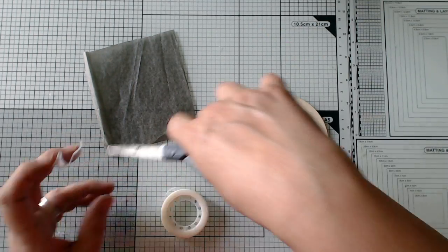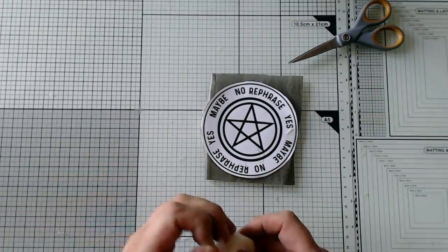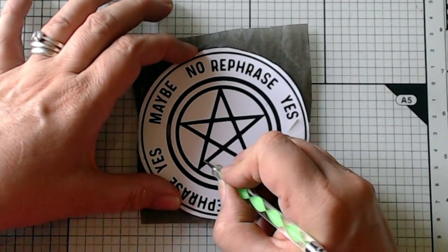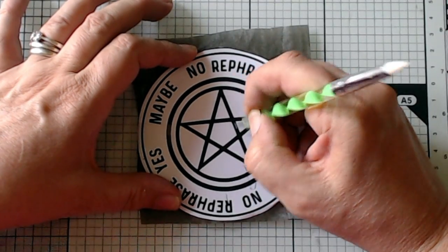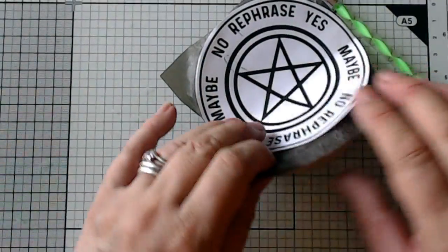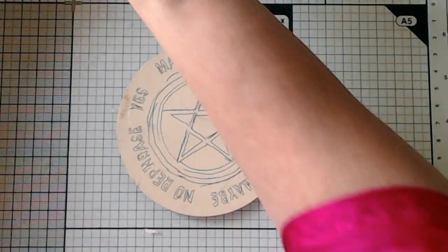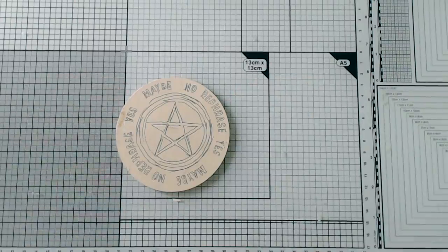So my first idea was that I would trace the print using graphite paper. I took a small piece of graphite paper and I put it on the board and then I put my print on top of it, and as carefully as possible I traced over the print with an embossing tool. I could have used a ballpoint pen or a stylus or even a fairly sturdy pencil, but an embossing tool is what I had so that was what I used. Once I'd transferred the design, I was going to take a marker and carefully go over the tracing to tidy up the rough edges and make it look nice and neat.